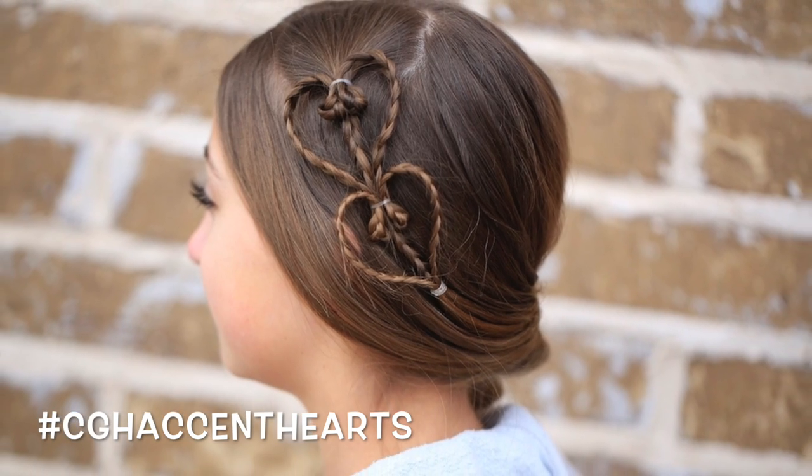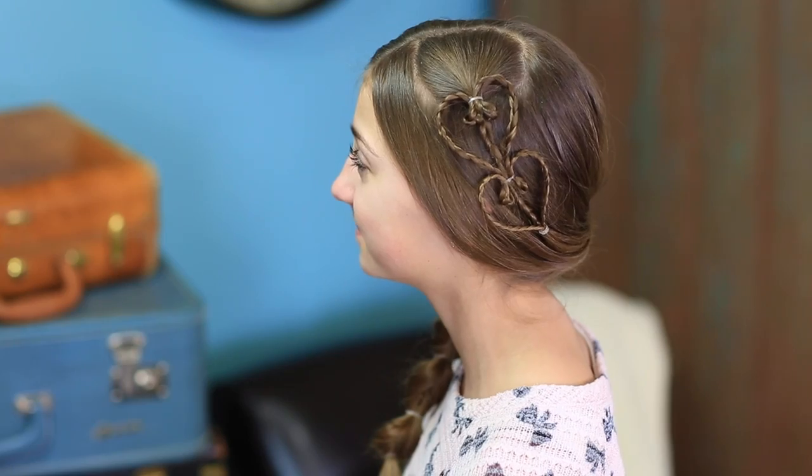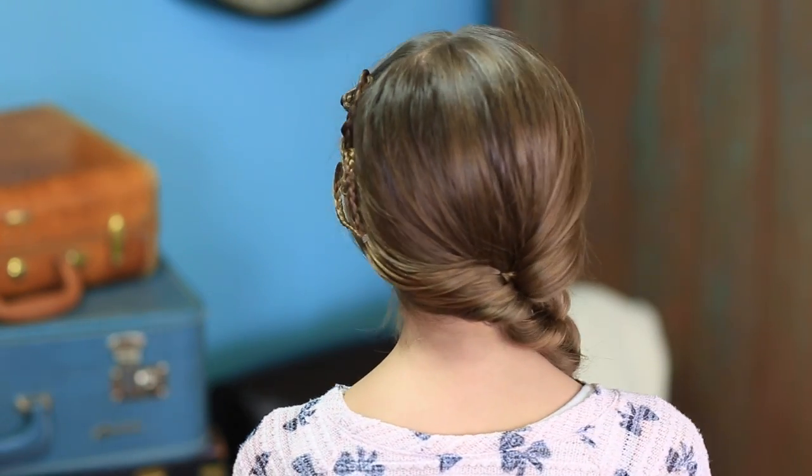Now, to show you a different version, we have Kamri. Her hair is obviously longer. So on her hair, we did two accent hearts — you can see one, two — and then we just pulled it all the way back into a faux fishtail. So this is a really fun version. If you have a little bit longer hair, you can still really play around with this style and find lots of creative ways to use it.